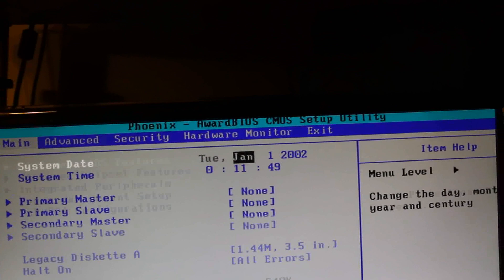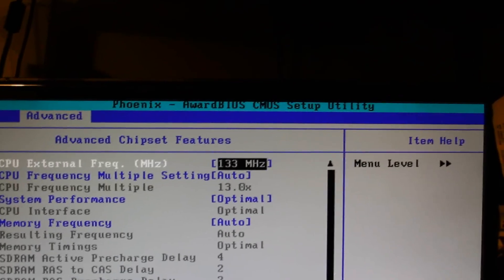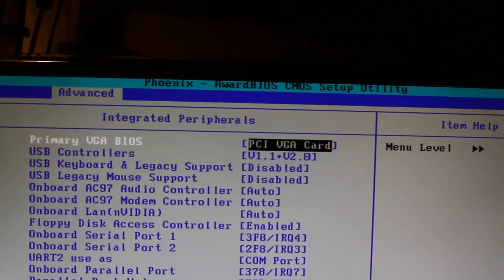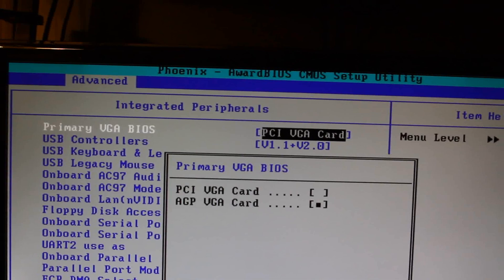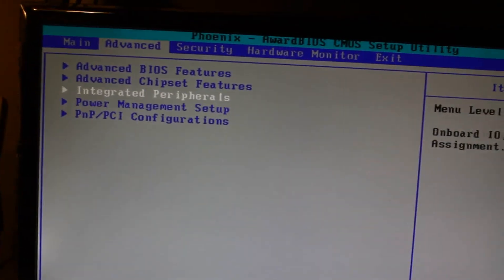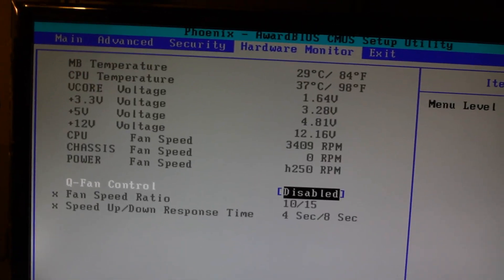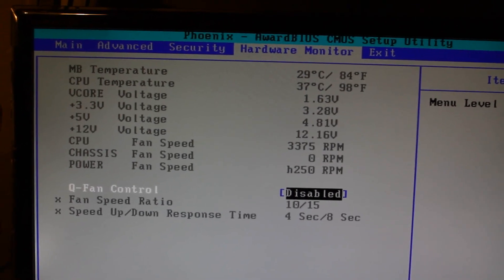So now let's see here — doing this left-handed blind. 133, that's correct. PCI VGA card, AGP VGA card — I like that. USB controller is fine, everything else is fine, power management — sure. Hardware monitor — CPU temperature is at a nice 37, that's pretty good.